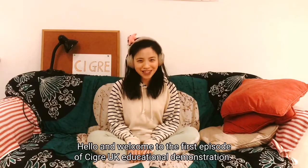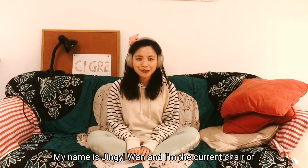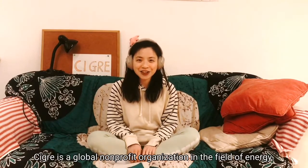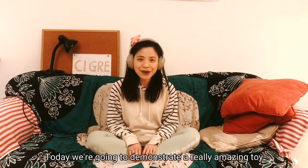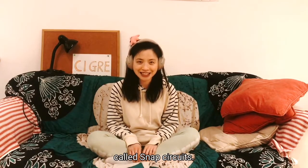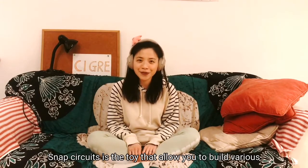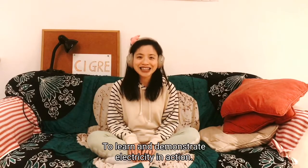Hello and welcome to the first episode of CIGRE UK educational demonstration. My name is Jin Yi Wan and I'm the current chair of CIGRE UK Young Members. CIGRE is a global non-profit organization in the field of energy. Today we are going to demonstrate a really amazing toy called Snap Circuits, which allows you to build various projects using electronic parts to learn and demonstrate electricity in action.